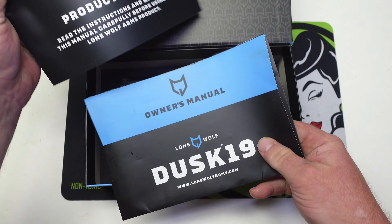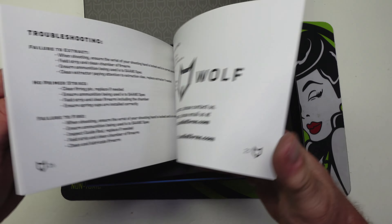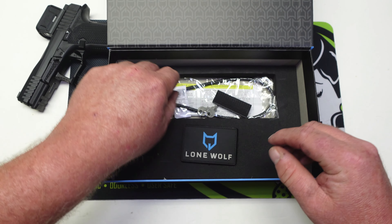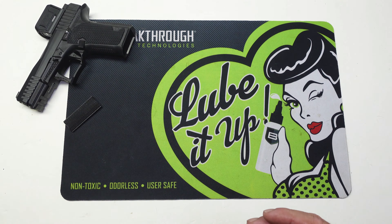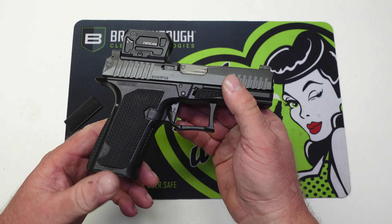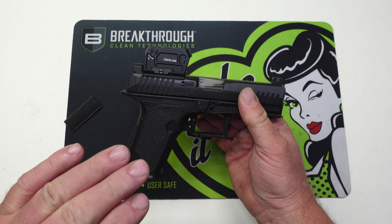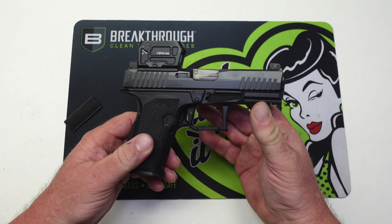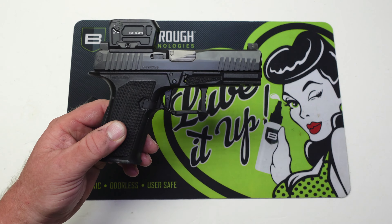Here is your manual — really nice manual on this. Lone Wolf does send this out with a patch, a lock, a back strap, and it also comes with two 15-round KCI mags, which are not in here, and I'll explain why. This is Matt's gun from RTT Guns and Gear. Matt is a very good friend of mine, and no, this Dusk 19 does not come with the Viridian RFX 45 — Matt put that on here, but he was nice enough to loan this to the channel for me to test out because I have really wanted to do a review on the Dusk 19.